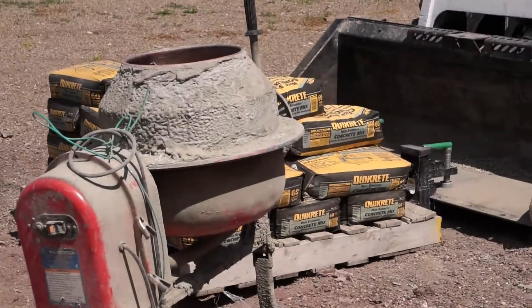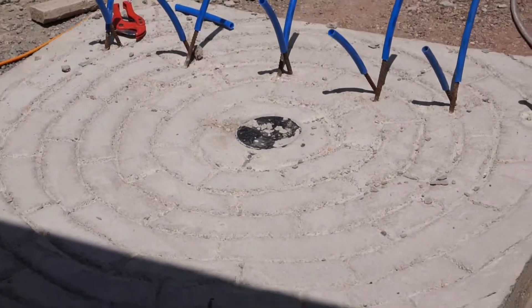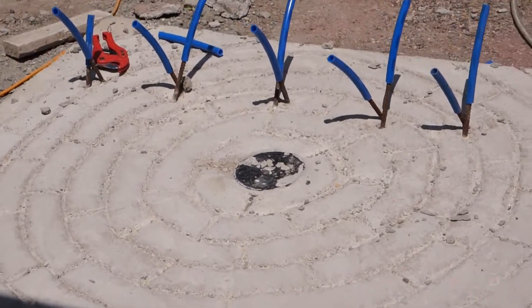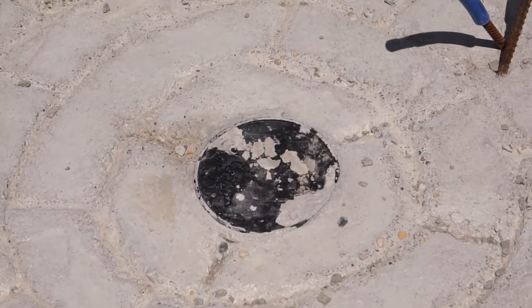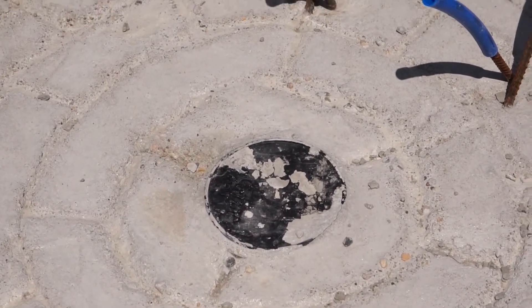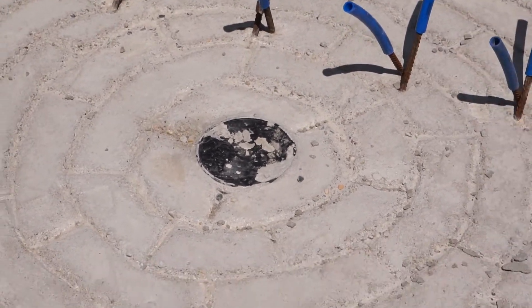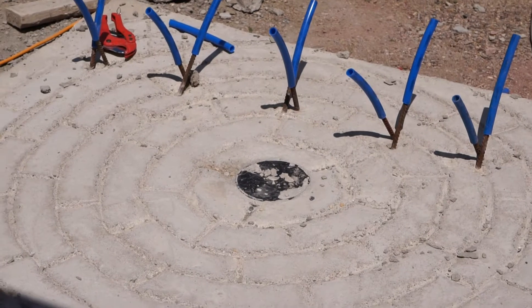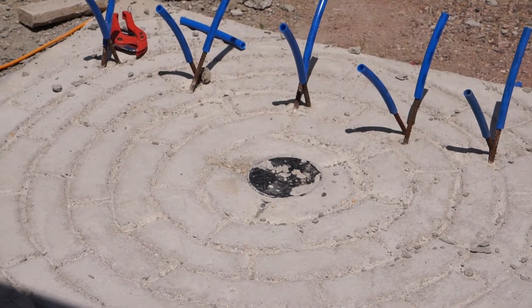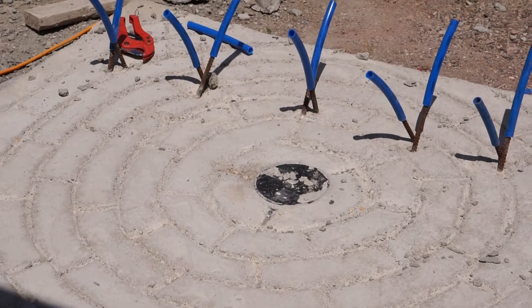It takes 21 bags of quick-crete to make a base. The bases are tapered towards that black spot — that black spot is a Folgers coffee can, which is there just to make the void. I'll cut the lid off; it's already cut through on the bottom. It's filled with potting soil right now so it wouldn't collapse under the weight of the concrete.